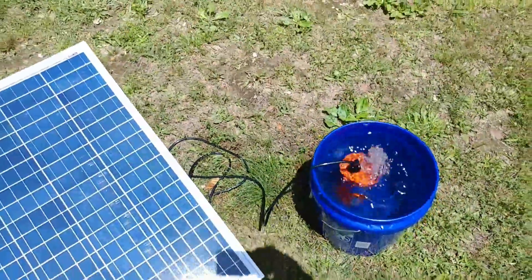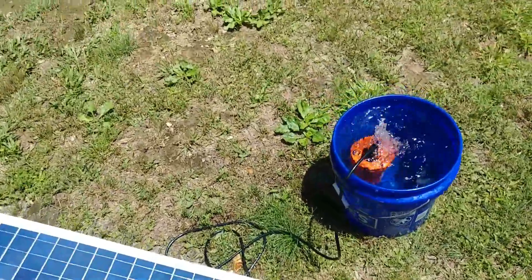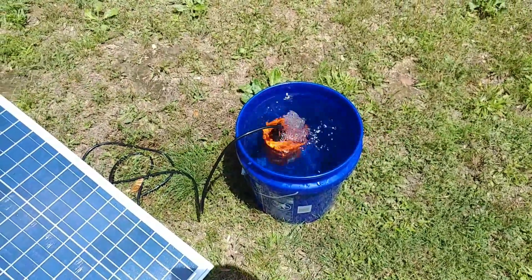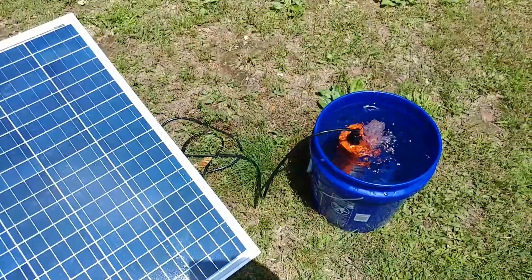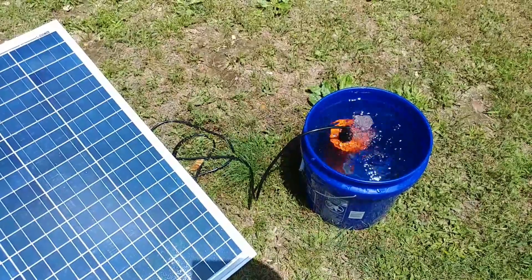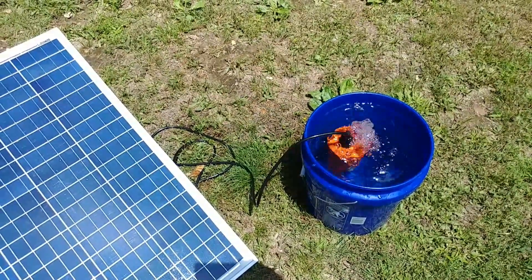If you want water somewhere and don't want to use conventional methods, there it is. Watch — I'll stand over it and you'll see the pump slow down as I block the sun. So when you have sun, you have water. You can fill a tank safely up to 230 feet vertically with full sun.